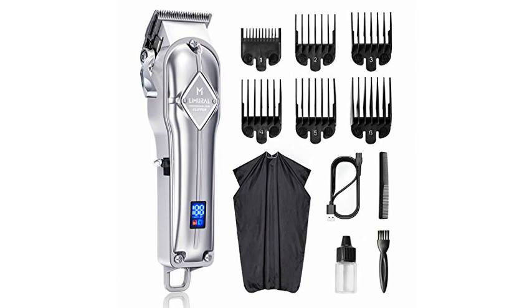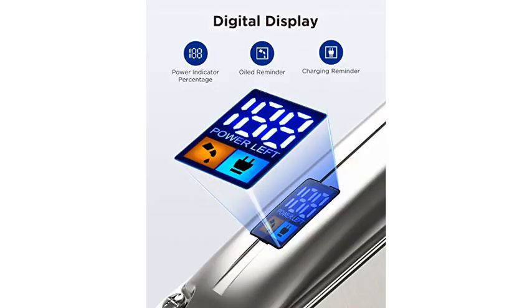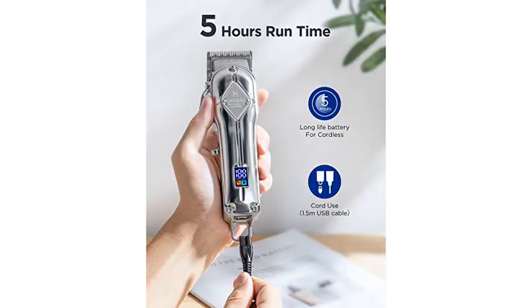My wife has been cutting my hair once a week during the pandemic and she has been asking me for a professional grade hair clipper. I did some research and decided to go with this because not only does it look professional grade with its sleek stainless steel silver design, it's also cordless and has a rechargeable numbered battery indicator.